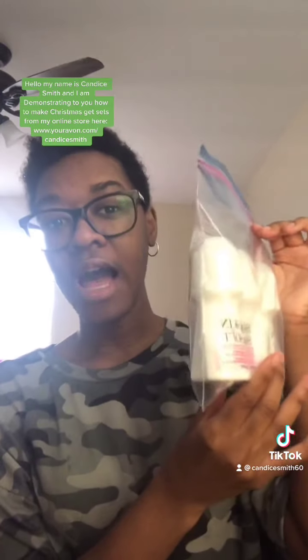The second gift idea from my Avon online store is you can buy these three Skin Soft deodorants and simply put them in a Ziploc bag, just like I'm demonstrating right now. Close it up, and there you have a Skin Soft deodorant gift set. We have other Skin Soft products in this collection, but that was the second way.